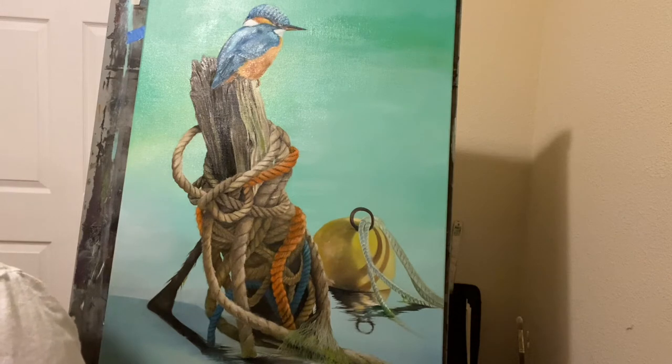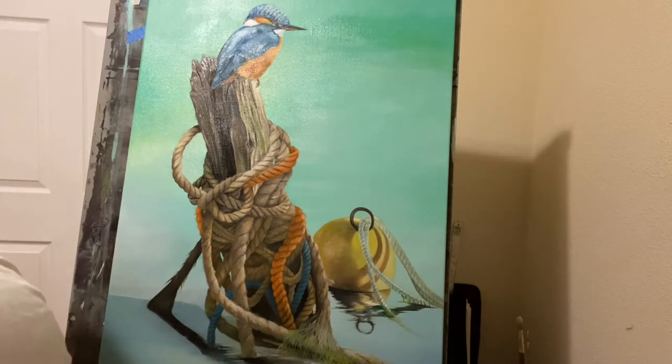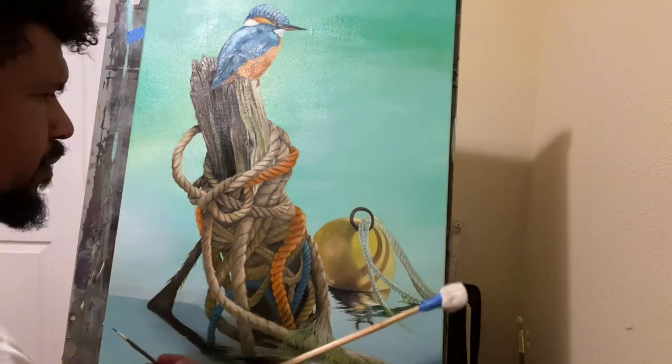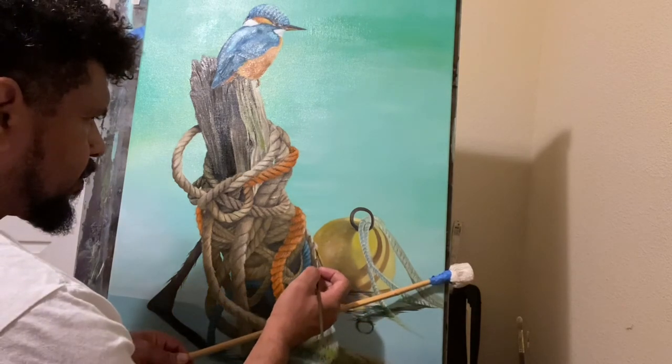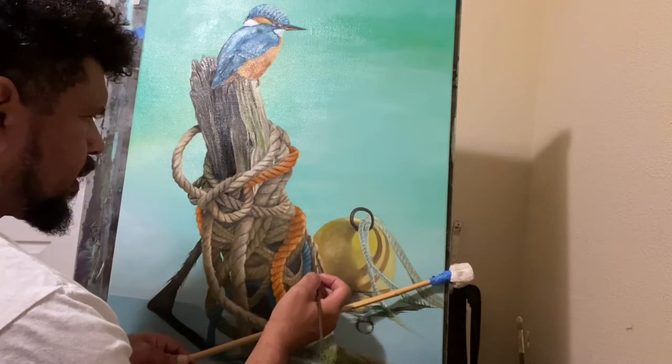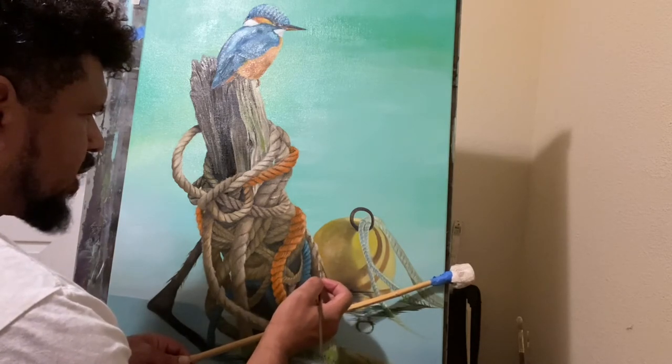I want to thank all the subscribers and supporters of my channel. Any questions, any concerns, feel free to give me a call. My number is listed under my name, Norman LeCocq. What I'm doing here is the striation of the strands in the rope.